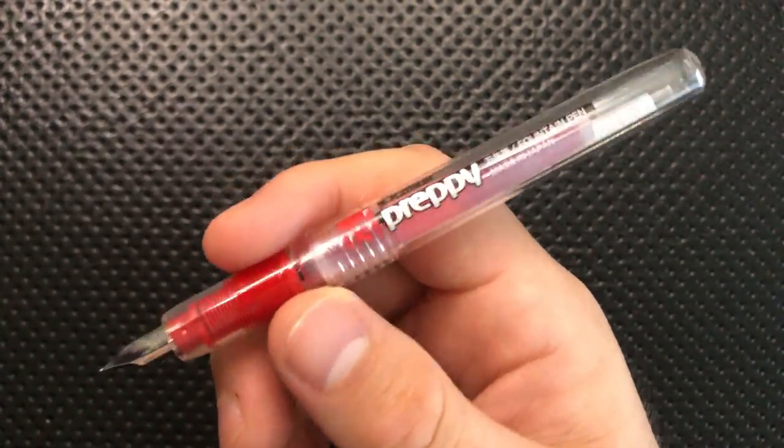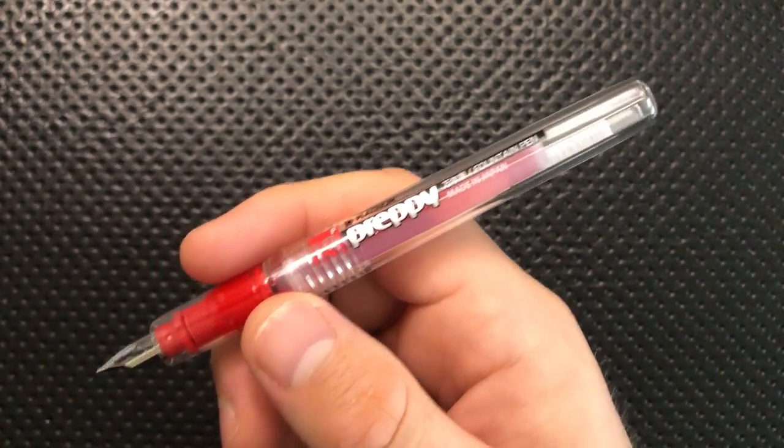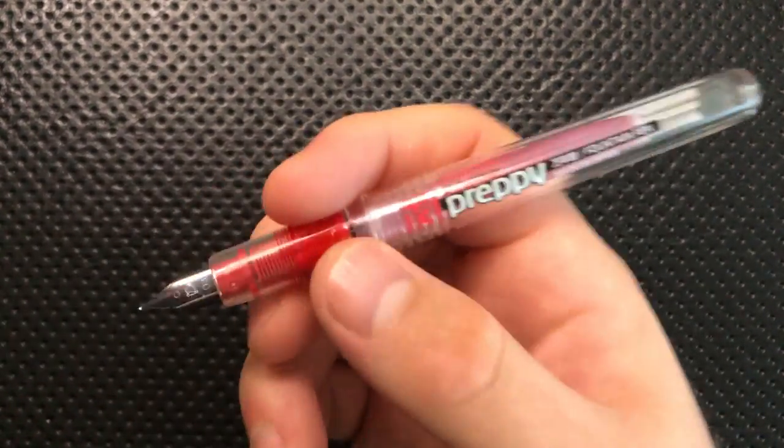And the fact that you can also get a great variety of colors makes this fun in other ways as well. This is a red one, in case you haven't noticed. But you can get them in a bunch of other different colors. You can buy variety packs — lots of bright, vibrant colors, which again serve to make this a very exciting little pen. But the thing is, in addition to being an exciting little pen, it's a nice writer too.